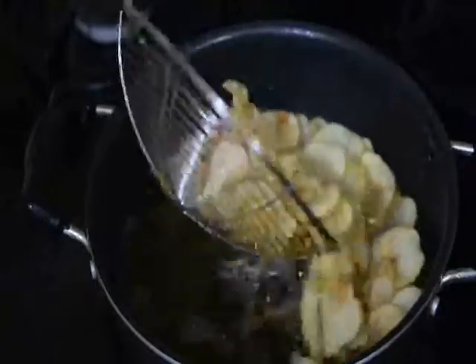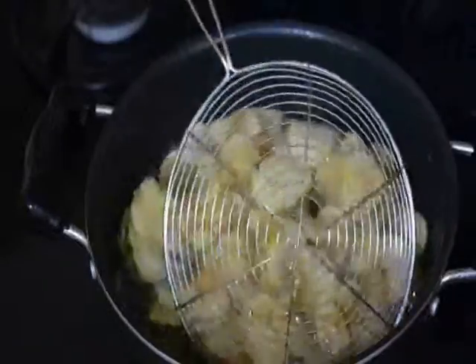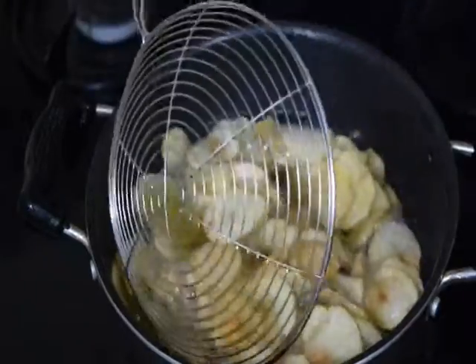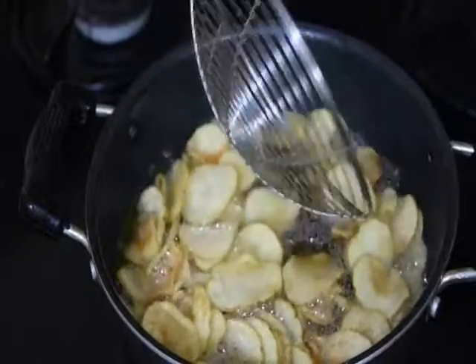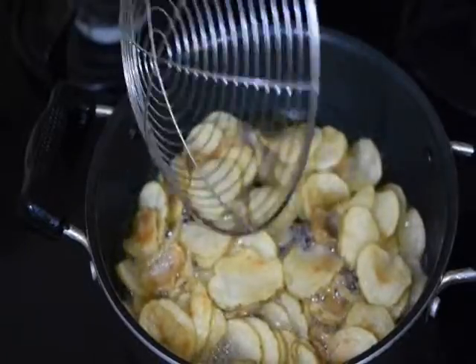You can see our potato chips have turned a light golden color. You might be thinking why I added salt water — it is because it gives seasoning to our potato chips. So when we take them out of the oil, there will be no need to add salt again.